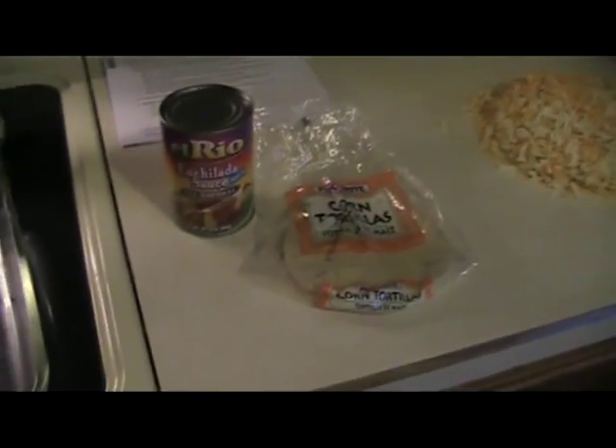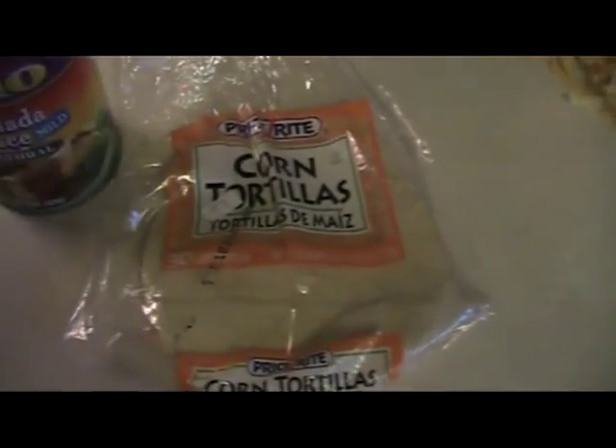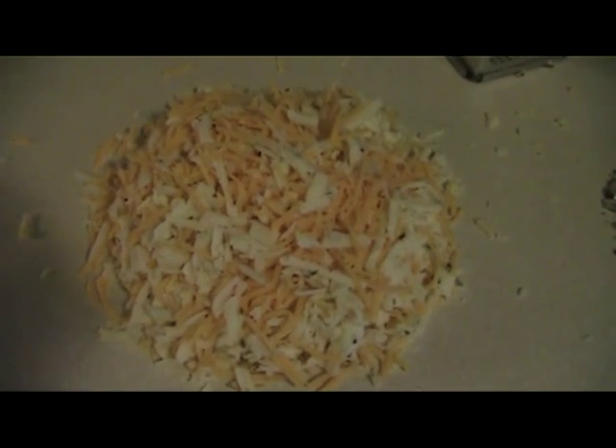Alright, we start with the basic ingredients. Here's what you're going to need. First of all, you're going to need some corn tortillas — they're about 5 inches. Corn tortillas are better than flour for cheese enchiladas. And then of course you need a mountain of cheese. This is two kinds of cheese: half cheddar and half pepper jack cheese.